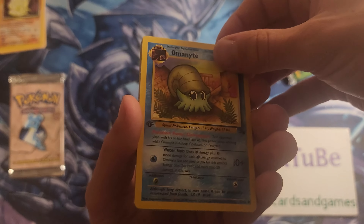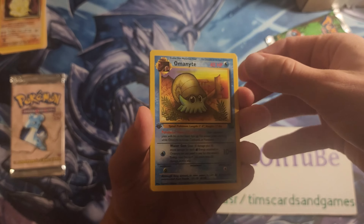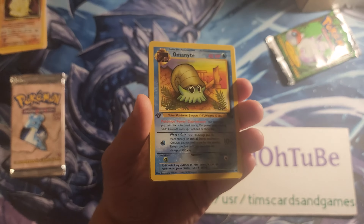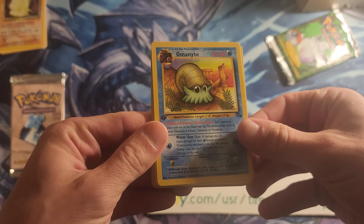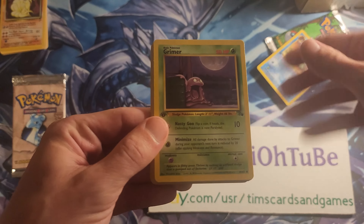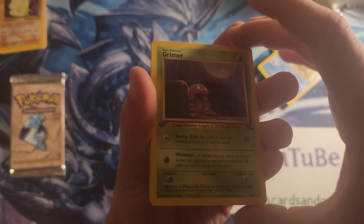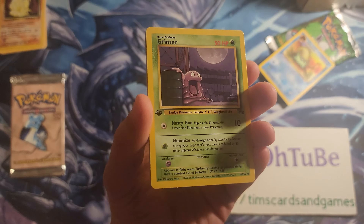First edition Fossil, folks. I'll try to eliminate that shadow. A first edition Grimer — I'm taking this slow because this pack is like $200, maybe $250 for heavy, maybe even $300 — I don't even know these days.